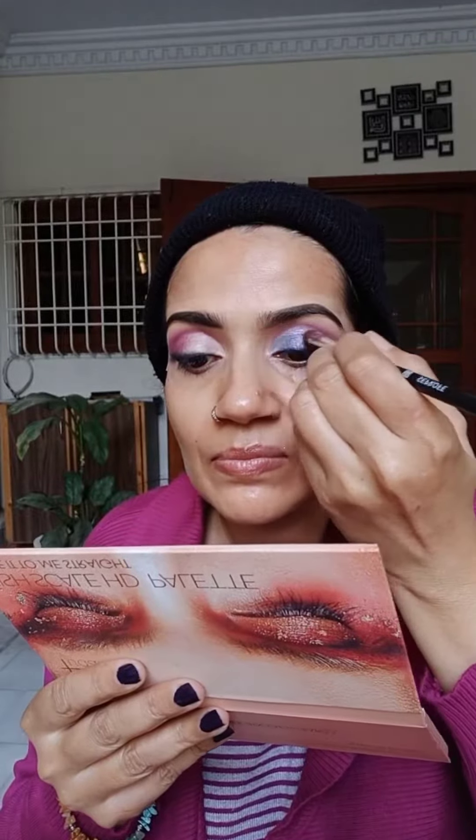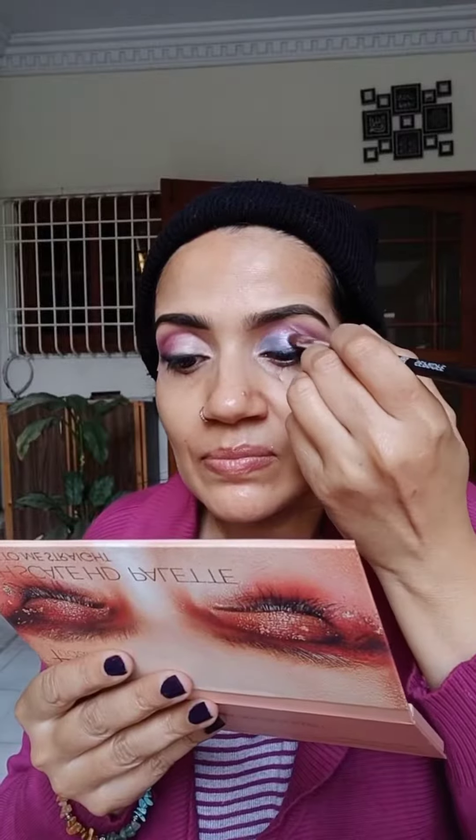Using Touch Shape Tape contour concealer to draw a half cut crease. It is always easy to decide the eye look based on the dress code.